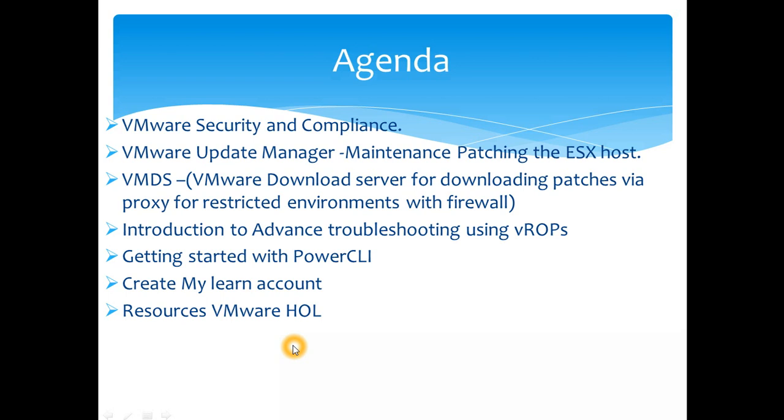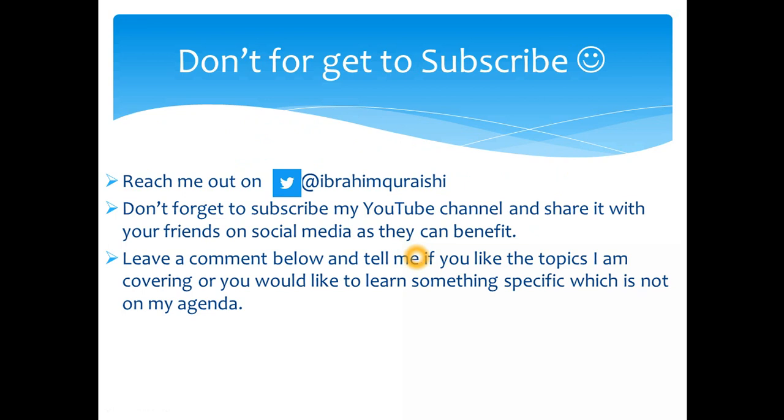The course will allow you to go for the VCA — VMware Certified Associate certification. If you want to go to the next level, the VMware Certified Professional exam is covered in the next videos, as it has different requirements. Don't forget to subscribe, reach out to me on Twitter at Ibrahim Qureshi, share these videos with friends on social media, and leave a comment if you'd like any topics covered in more detail. I hope to see you in my next video — thanks!